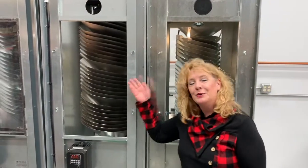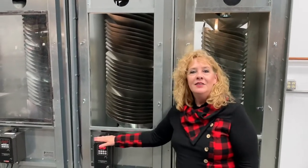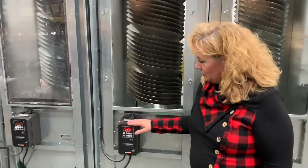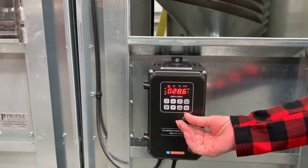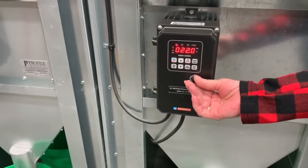Another difference between the rotary sorter and the spiral separator is the VFD drive. The VFD drive allows you to precisely tune the machine and give you a precision sort, simply by adjusting the speed, which allows for that capability.